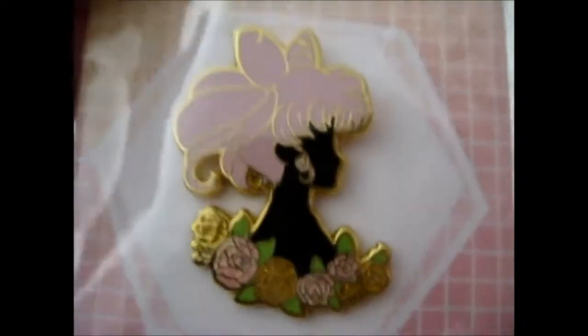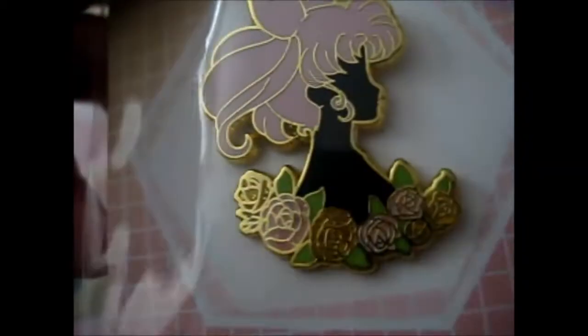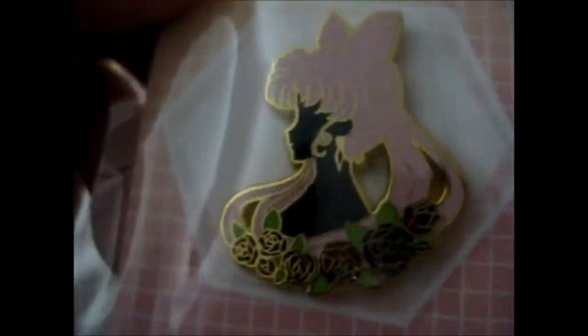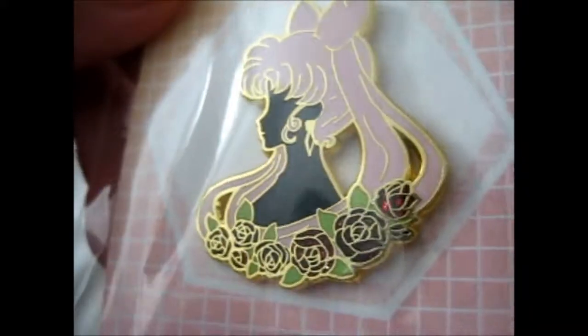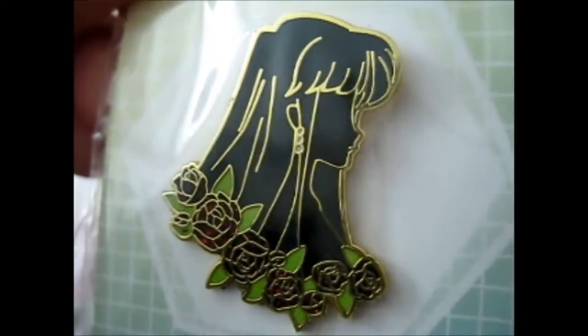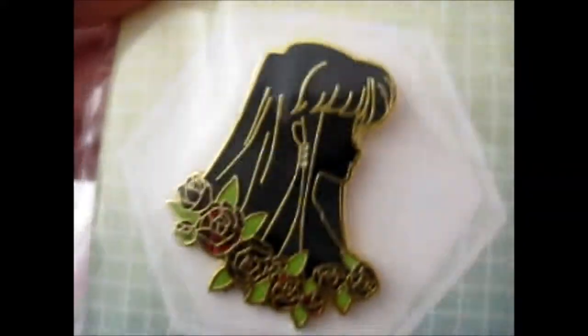Here we have the glitter version obviously — Sailor Venus. Now we have Sailor Mini Moon, or Small Lady. I really like the big glitter rose version. And then we have her evil version, which is Black Lady. And to go with her partner in crime, we have Mistress Nine, which is what possessed Sailor Saturn.